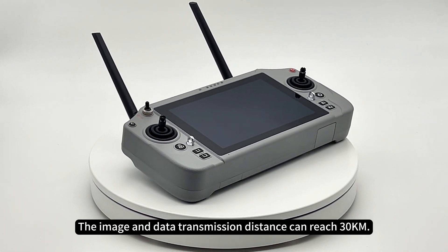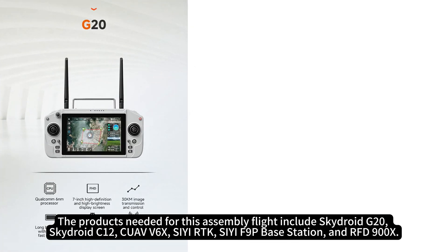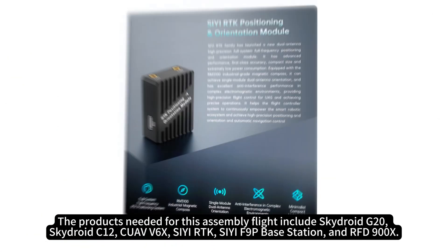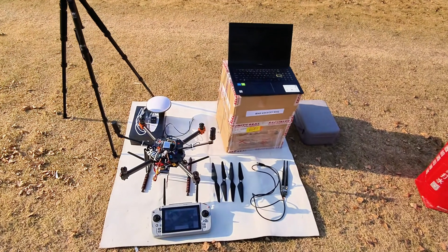The image and data transmission distance can reach 30 kilometers. The products needed for this assembly flight include SkyDroid G20, SkyDroid C12, CUAV V6X, CRTK, CF9P Base Station, and RFD900X.